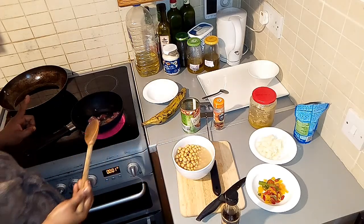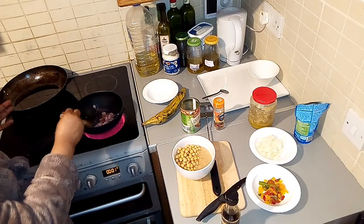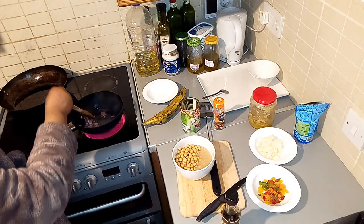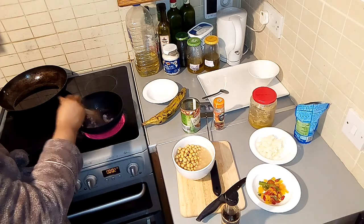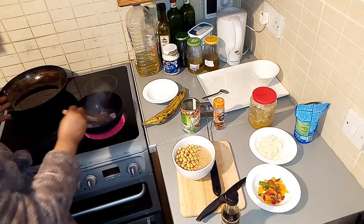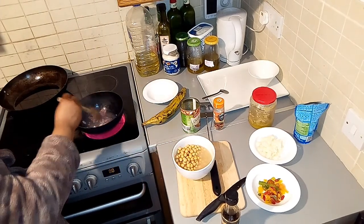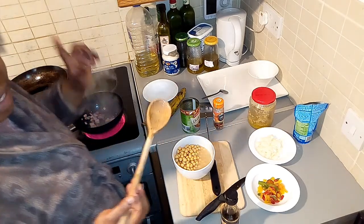My bacon is on the gas now. I just add a little bit of vegetable oil and I'm giving it a little bit of sauce here and there. I like the smell and the taste of smoked bacon. The smell is nice. Now I'm going to be adding my onion.